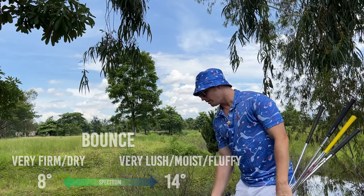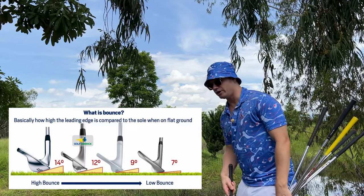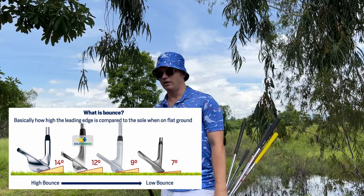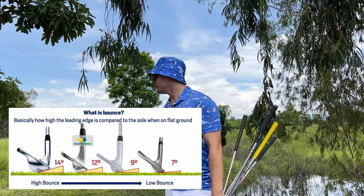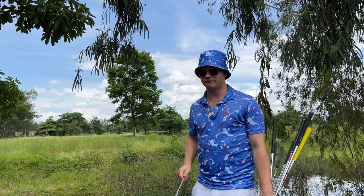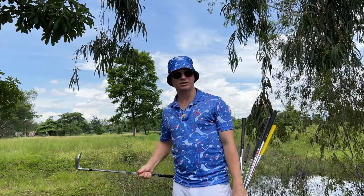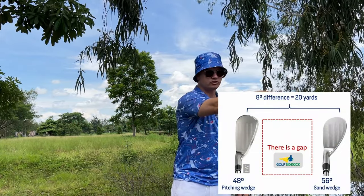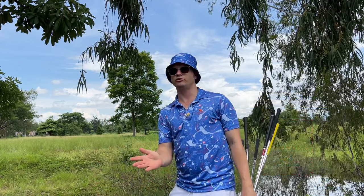11 degrees of bounce is for firmer to medium conditions. 14 degrees is for very soft conditions where your turf is very fluffy, soggy, or light and your sand is very fluffy. You can even go down to 8 degrees if you're playing off harder pan, wet tightly-bound turf, or firmer or wet sand. So you want a wedge that suits your conditions in terms of bounce. Once you get that sorted — pitching wedge for distance and chip-and-runs, 56 degree sand wedge for the sand and lofted chips — you're in great shape.